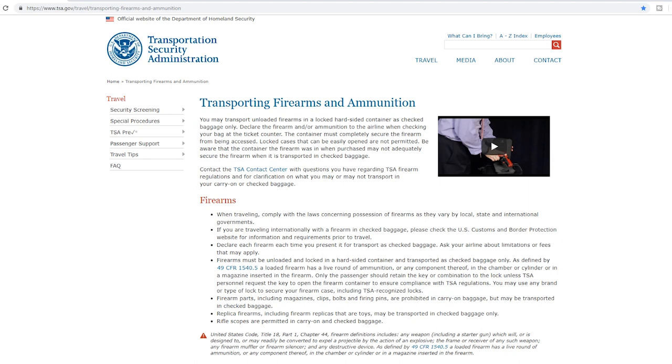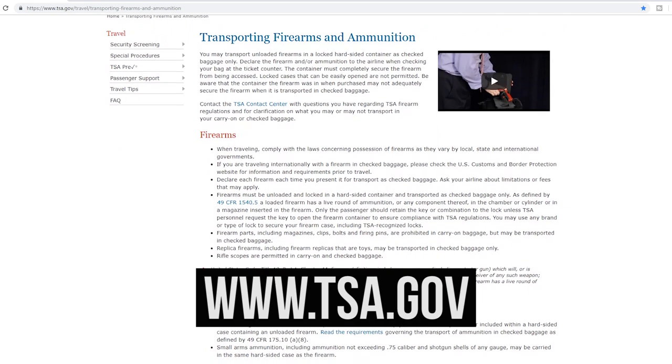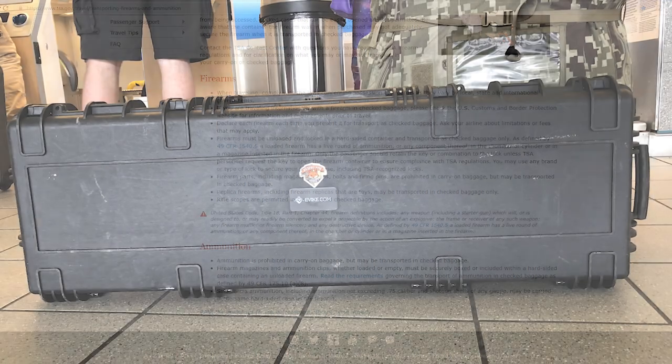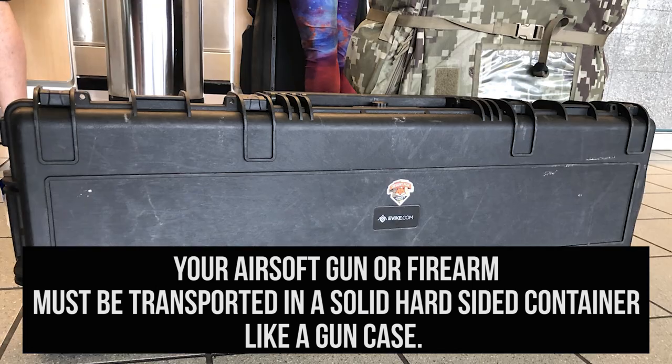I will cover all that information in this video. However, it is important to know where to get that information first hand in case of any major changes to the law.